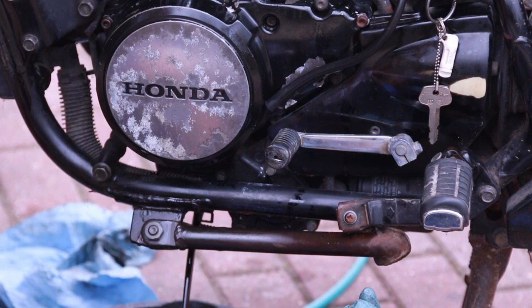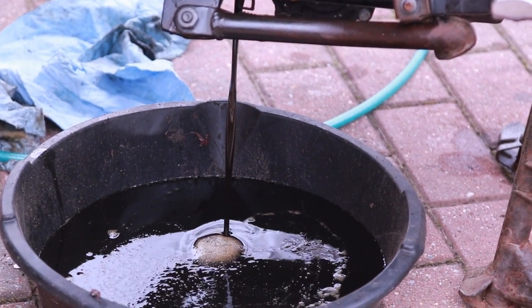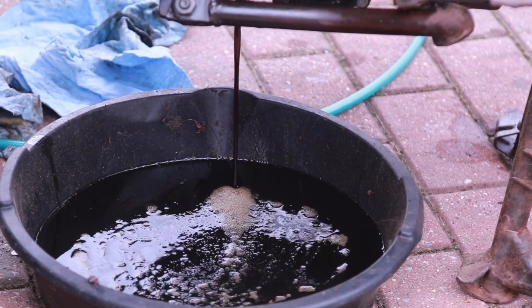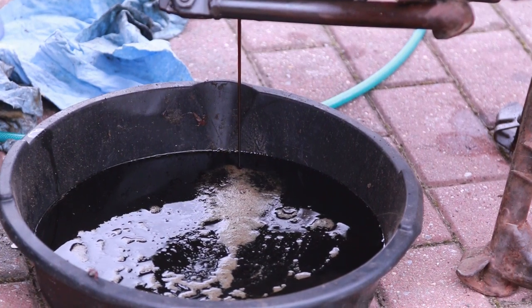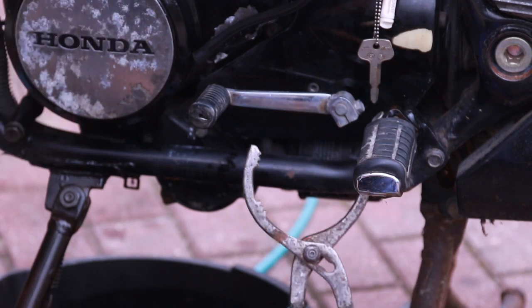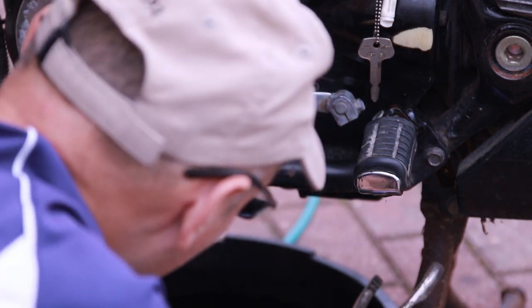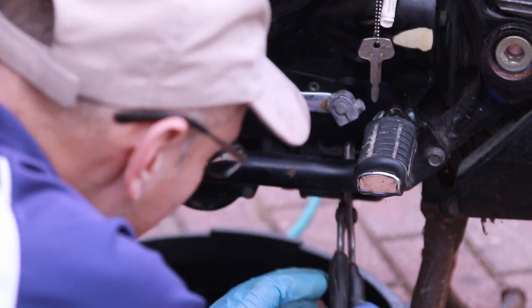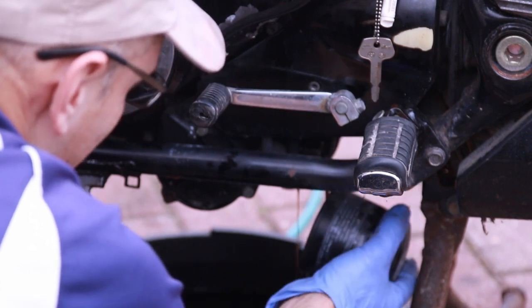But for right now, since the bike is nice and warm, I'm going to change the engine oil on it — 17 millimeter, which I believe is the drain here. Yep, and that's the oil. I have to admit it doesn't look too terribly bad for such an old bike, so I assume somebody did change the oil at a certain point. But it is very dirty and the good thing is I don't see any debris — nothing that would indicate that the engine is bad.